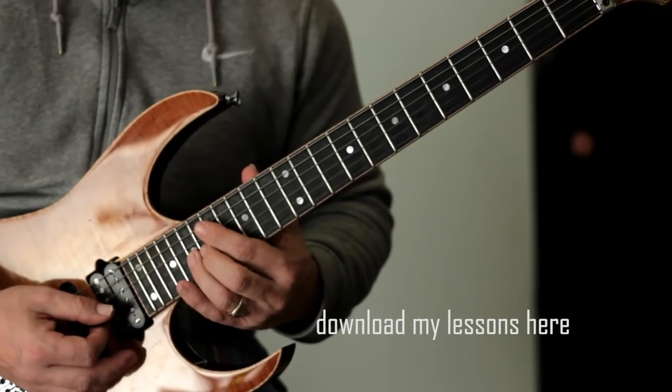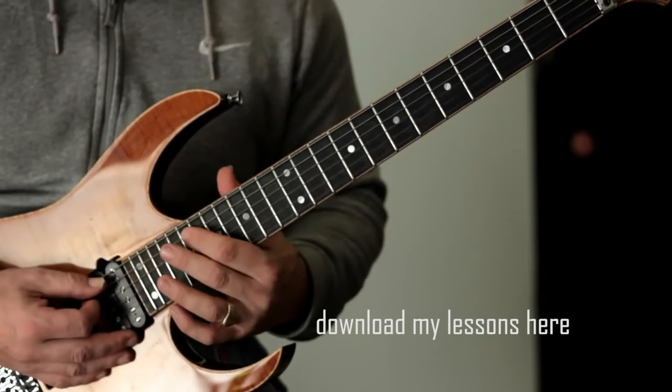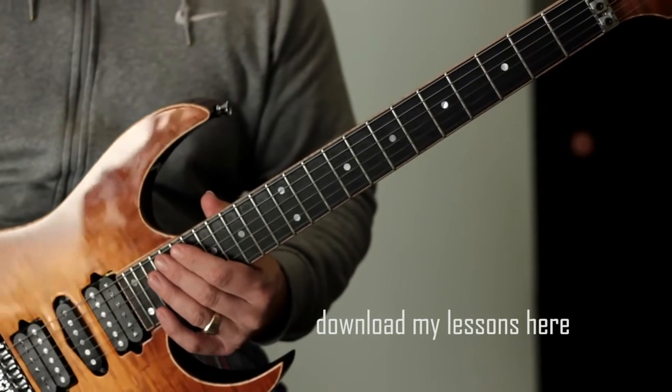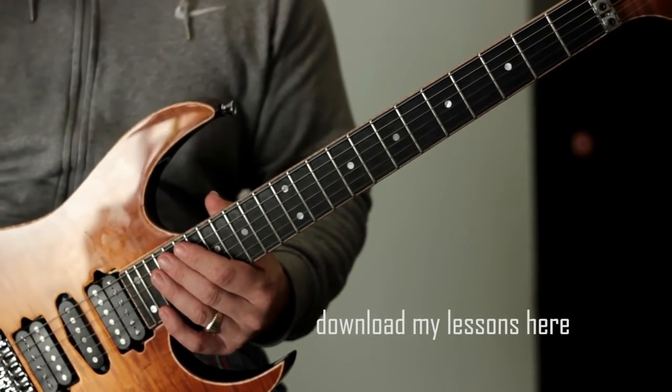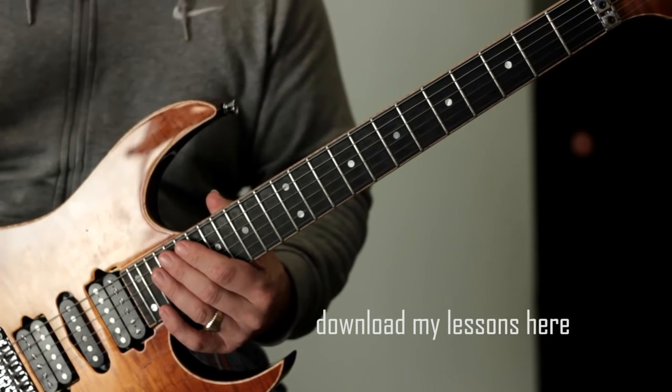And you can do that right up until if you go an octave higher — all the way up to the D. That will take you all the way up. So that is the warm-up pattern that I use. And again, make sure you aim for absolute clarity here. Make sure each note is nice and clear. Turn the gain up and really be honest with the way that you're playing it.